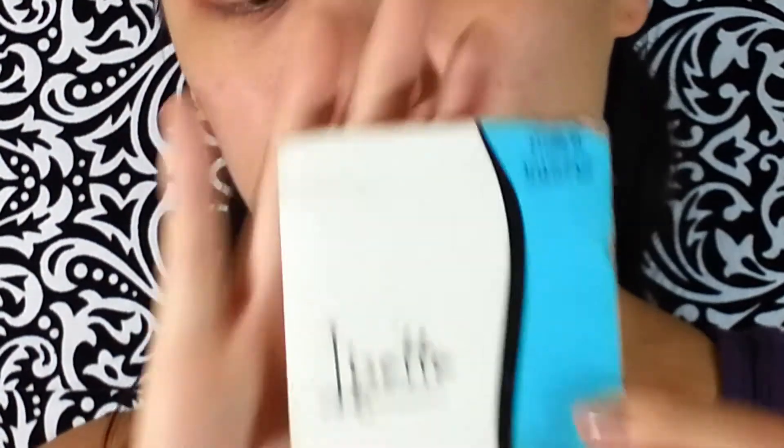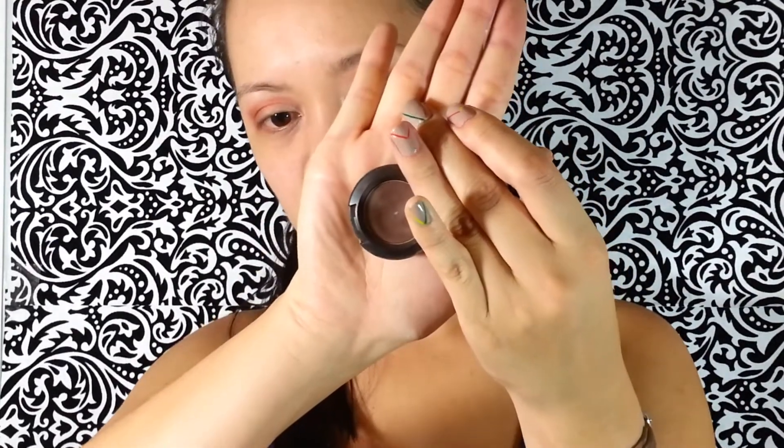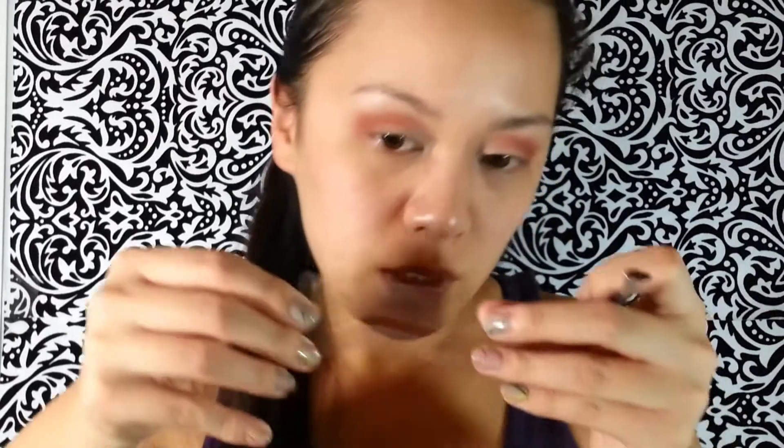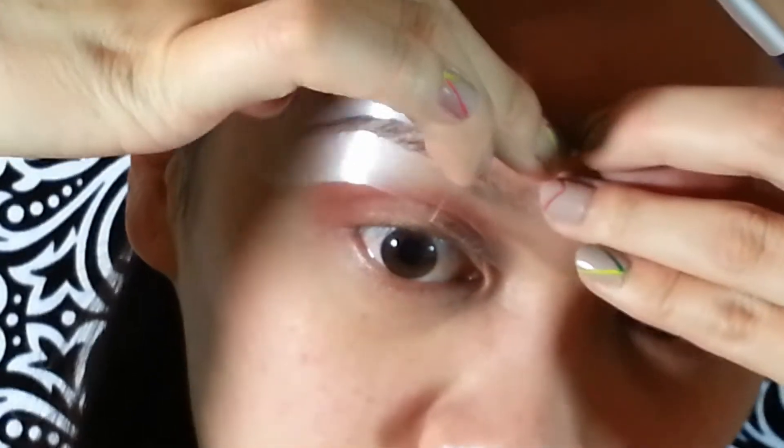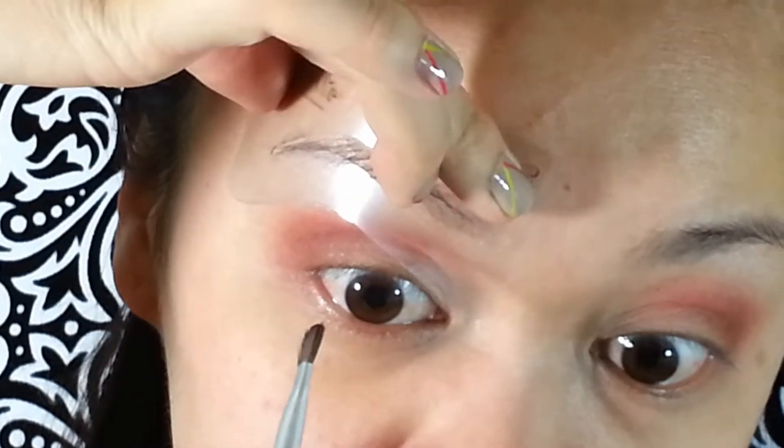Moving on to the eyebrows, I'm using the Lizette Eyebrow Makeup Kit. This is stencils for your eyebrows, and depending on your eyebrow shape you would use the different sizes, but I'm doing number three because that matches my eyebrows. I will be using the MAC Mystery Satin — just a dark brown — with an angled brush. What you want to do is hold up the stencil to your eyebrow as close as you can to your shape, and then just go ahead and fill that in.